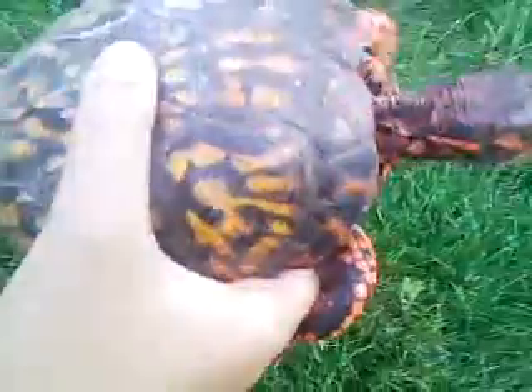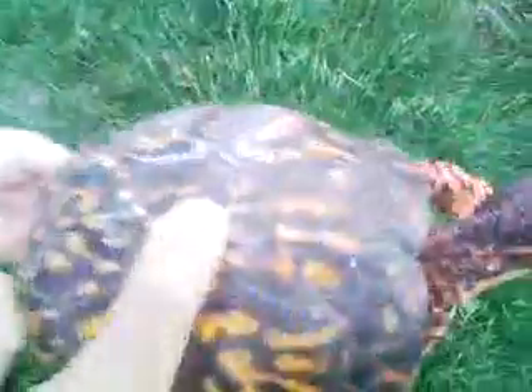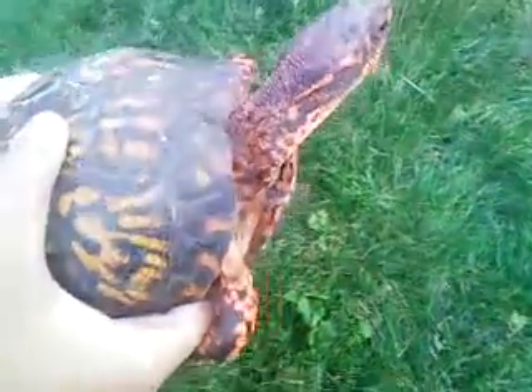Alright everybody, this is my turtle Blaze. I'm going to show you the body parts. She's a little squirmy now so I'll kind of put her on the ground. As you can see here, this is her legs.